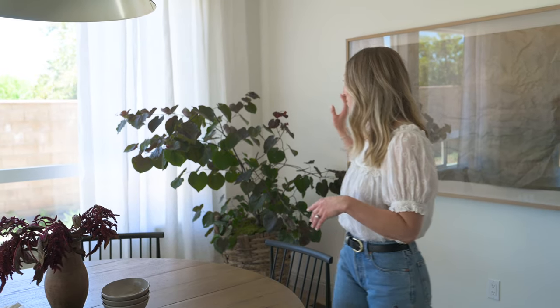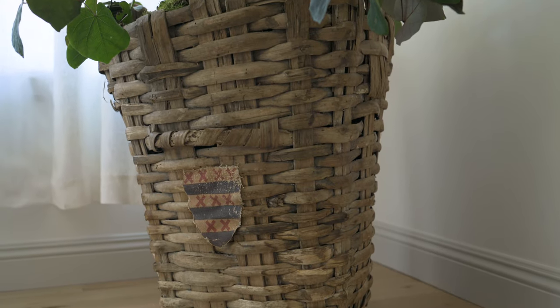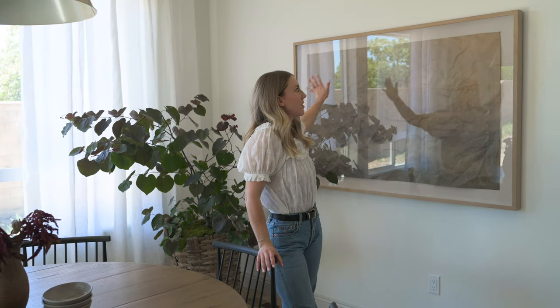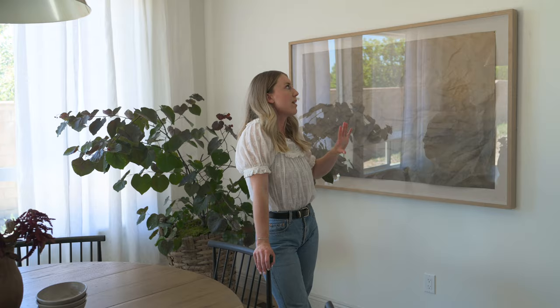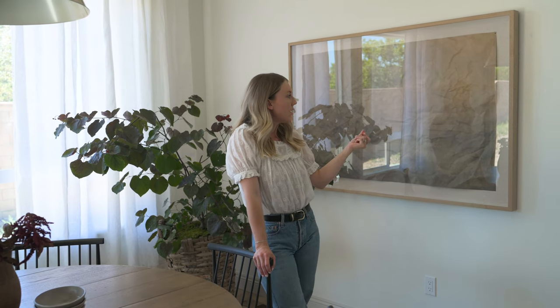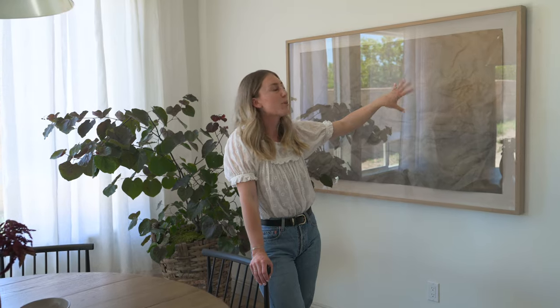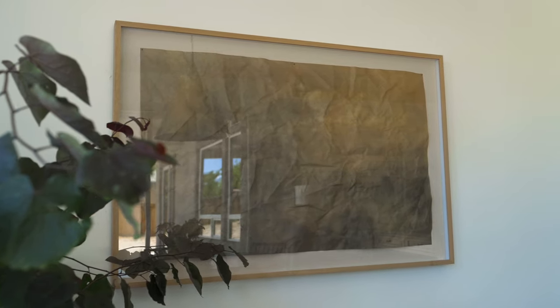We also have this really gorgeous tree which I picked up at the hardware store before the shoot and put it in a basket to add some life and movement into this room. Behind me I have this stunning painting by a gal named Eileen — it's so gorgeous. It's a canvas just pinned onto a linen-backed fabric. This oversized piece sort of balances everything out because the ceilings are quite tall in here.